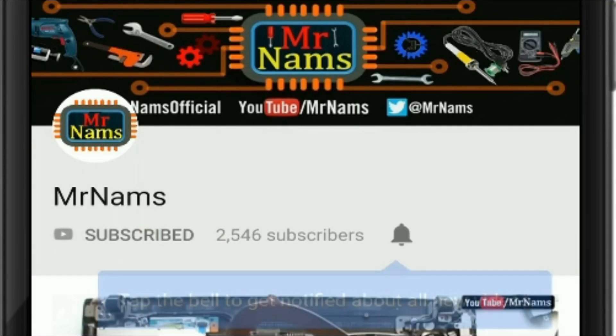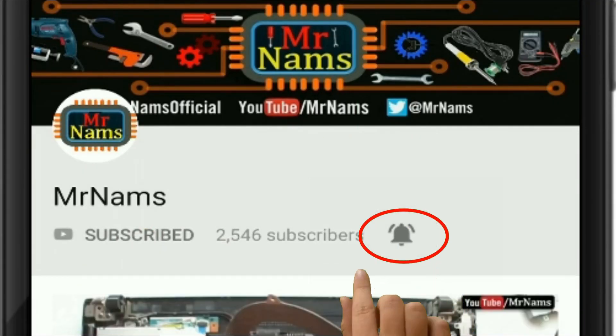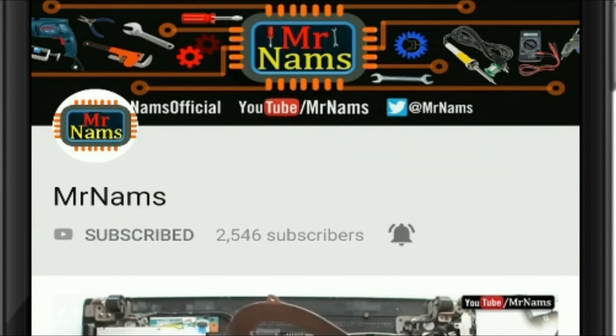Subscribe to my channel MrNarms and press this bell icon for latest updates. This is absolutely free.